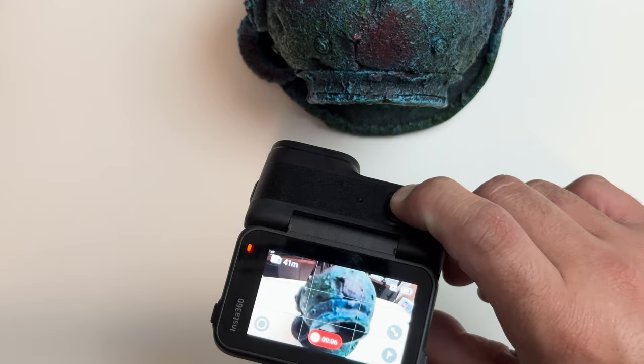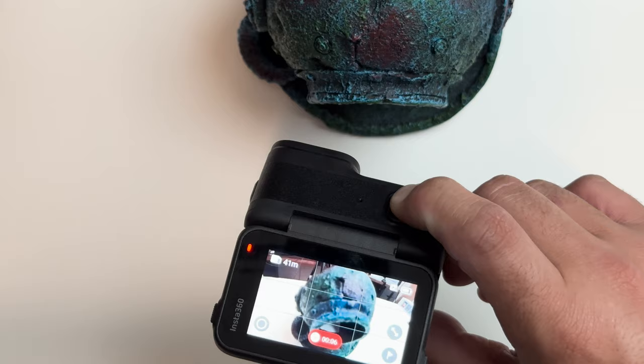The Ace Pro also allows you to pause and cancel recordings. If I'm taking a shot underwater and completely botch it, I can press and hold the capture button and get a countdown timer that says 'cancel recording.' When that completes, it'll actually delete the file that was in progress. I don't have to stop the recording, transfer it to my phone, and then delete that five-second botched shot — I can save all that time and just cancel the recording right away, so I don't have to worry about dealing with it later on my SD card.